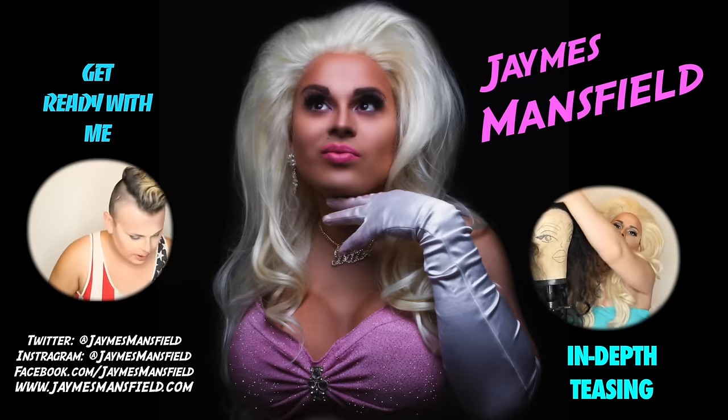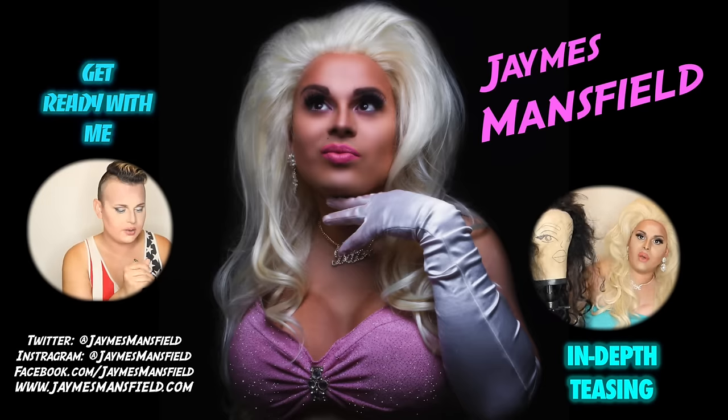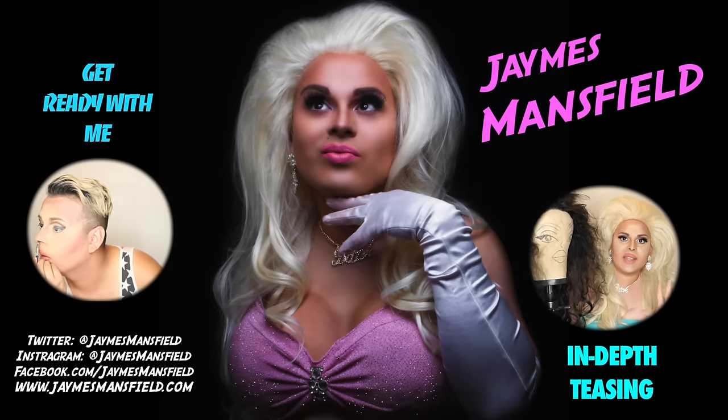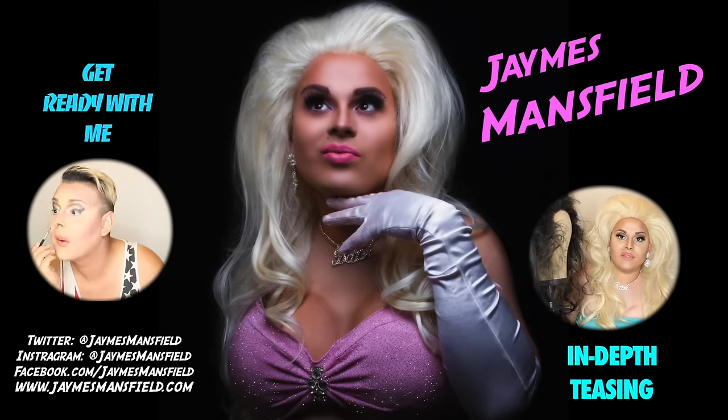Click here and get ready with me, or see me style a wig in depth. Come on, click it — please click it. Your mom called, she said you should click it.